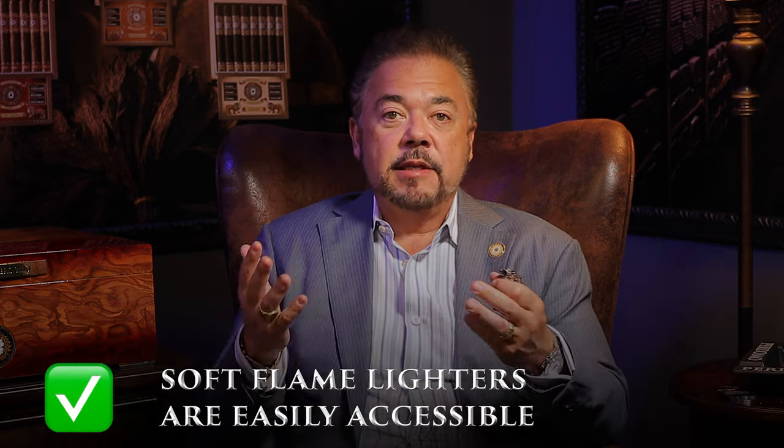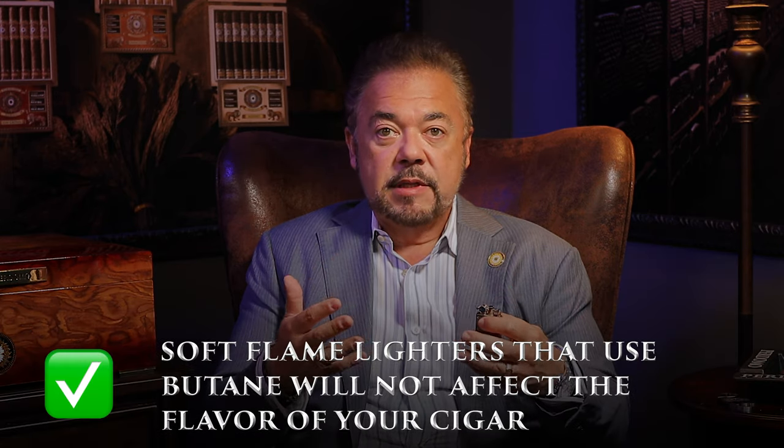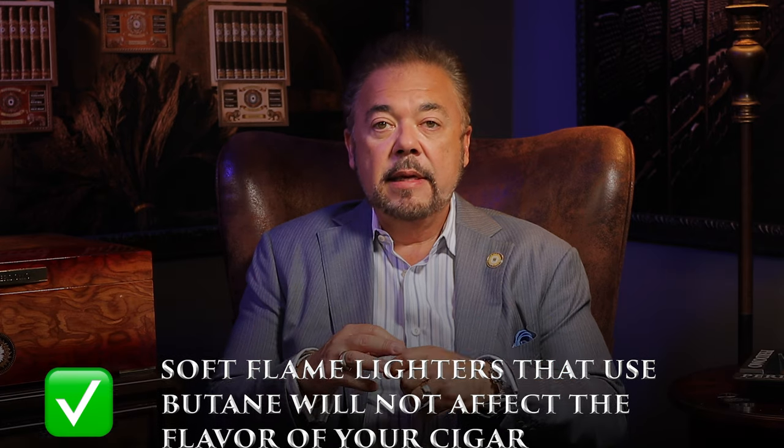Of course, you have the soft flame lighter, and there are pros and cons. The pros are they're very easy to buy — you can purchase them in any supermarket or gas station. You can have everything from a Bic all the way to something really fancy. What's important is that it has butane, because butane burns clean and doesn't affect the flavor of the cigar. Some lighters use petroleum-based fuels, and you'll actually taste the foulness of that fuel when you smoke. The standard Bic uses real butane, just like a fancy soft flame lighter.